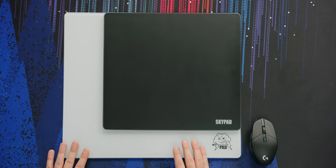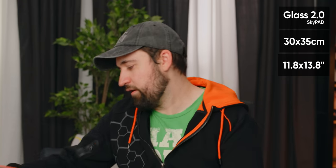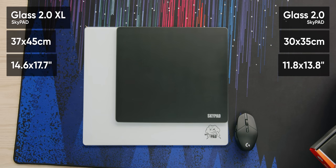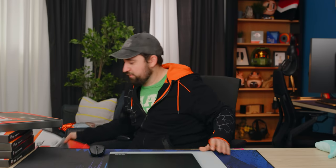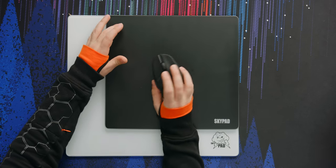For a quick size comparison: the small one is 300 by 350 mm, and the big one is 370 by 450 mm, which is pretty big. Even the small one is big enough to be a mouse pad. I really hate when you get those super tiny ones that barely cover anything and you've got to keep your DPI super high so you can just do quick wrist movements.